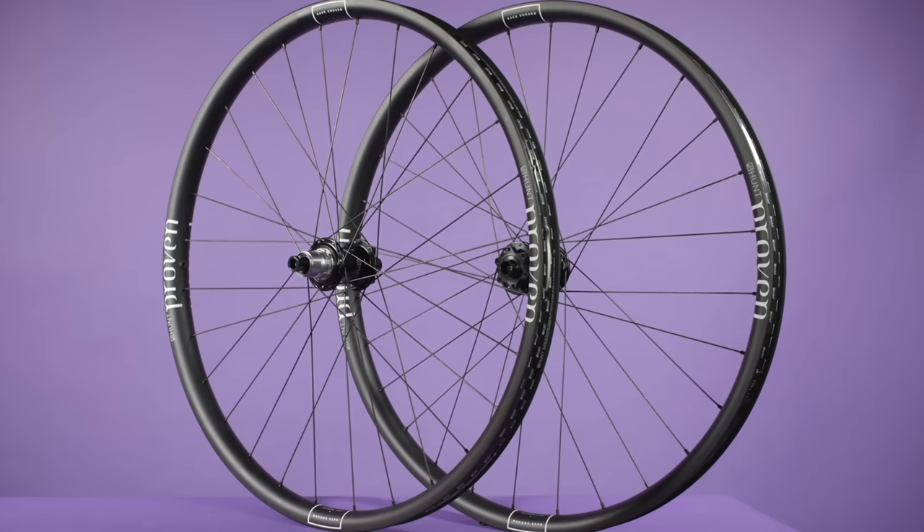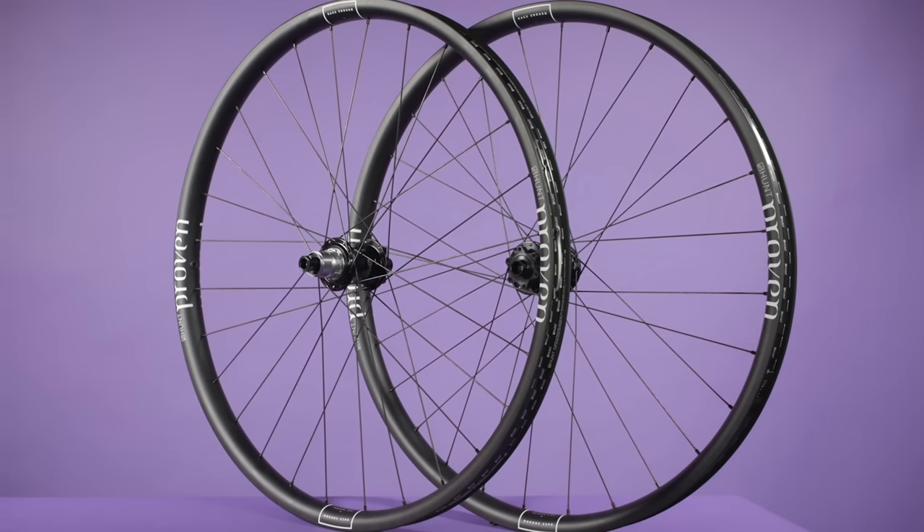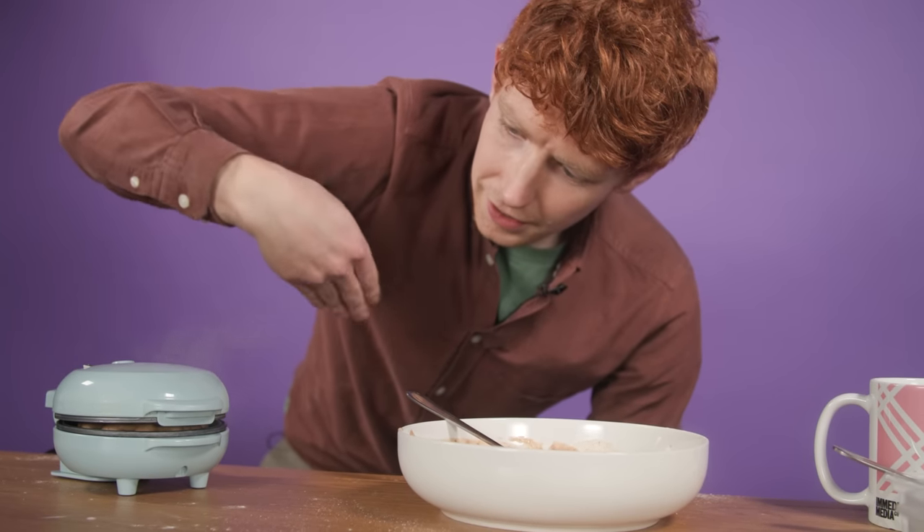Tom Law has a relatively affordable carbon wheelset from Hunt and someone let Felix bring in a waffle maker. And Will Soft is here with a Pembry stem, which is probably tiny.